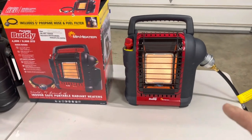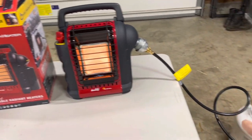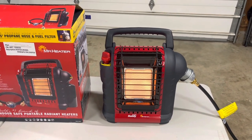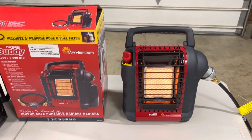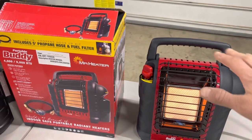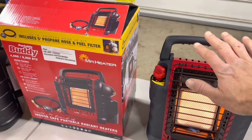This one comes with a connection so you can connect it to a propane tank and have heat for a long period of time. It's really nice, works exactly as it was described, it was easy to start, everything works good.